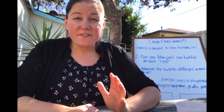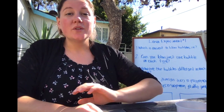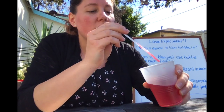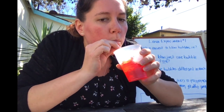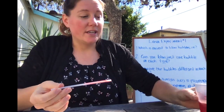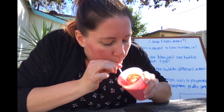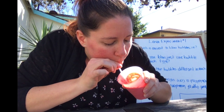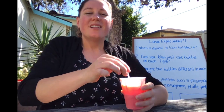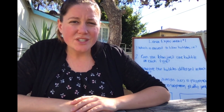The last question for this first experiment is: how are the bubbles different in each type of lava? Let's look at them again quickly to compare. Here's my thin lava — check out these bubbles. Lots of bubbles coming up all the time, always breaking the surface. Here's my thick lava again — a lot less bubbles and it takes longer to get to the top. So it seems like it's harder to blow bubbles in that thick lava.